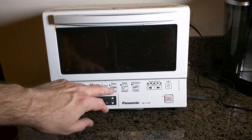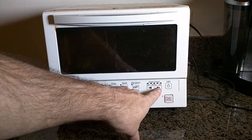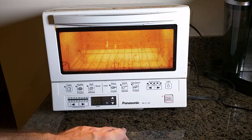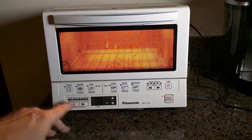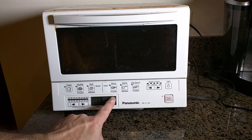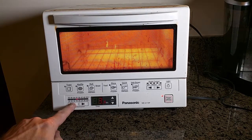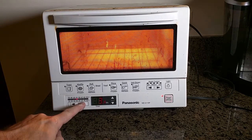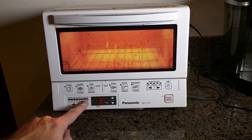When you power it on, you have toast, waffle, reheat, frozen pizza, quick reheat, and hash browns. You have a shade control right there, you can turn the light on and off — and you can see the light coming on right there. You also have temperature control for the oven portion, with time adjustable in half-minute increments, and temperature ranging from 250 to 500 degrees Fahrenheit.